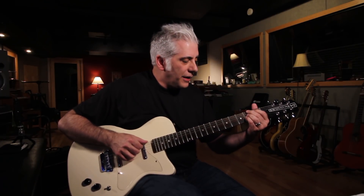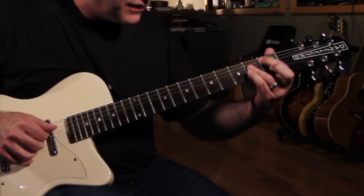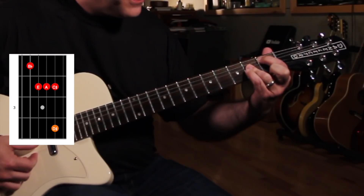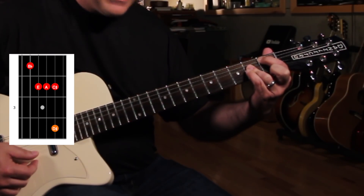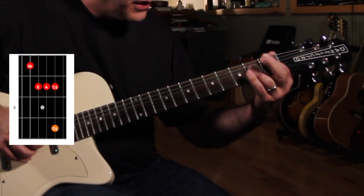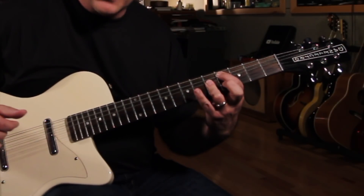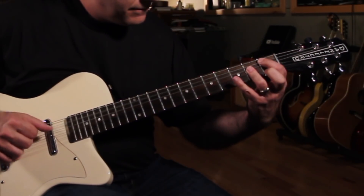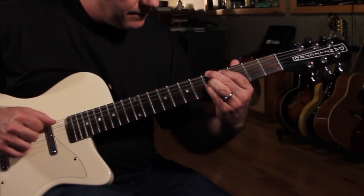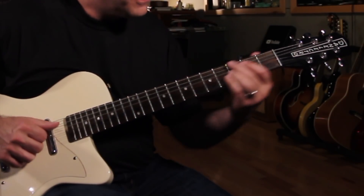I'll play it slowly. I'm going F-sharp 7-sharp 9, adding the third, and then I'm going to this shape here which has the third, the flat 7, the sharp 9, and the fifth in it. And I'm going to add the 13th up here. So I'm going to go, and then I'm going to do the same shape but come back on it like that. And then I go back to the first shape and play the same sequence.